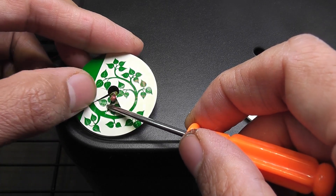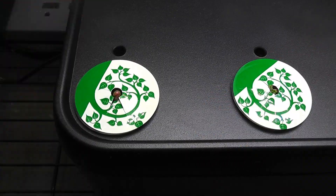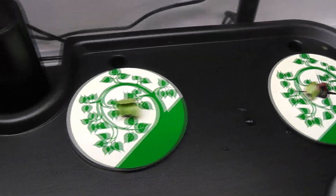I have two seedlings here. I took out one and I'm helping the seedling to come out. I helped the seedlings, pulling them out a little bit. Hopefully they are good now.